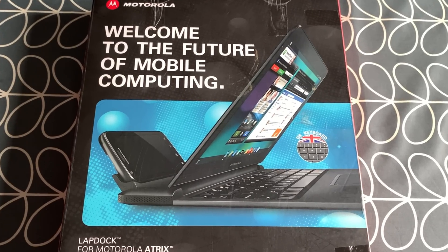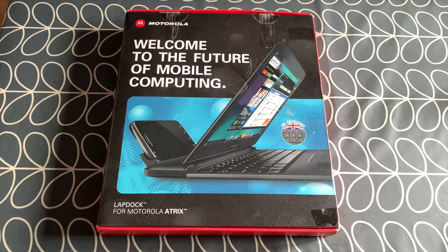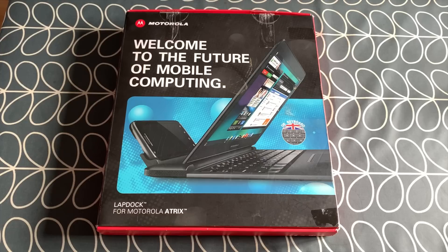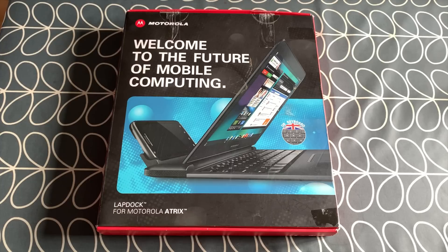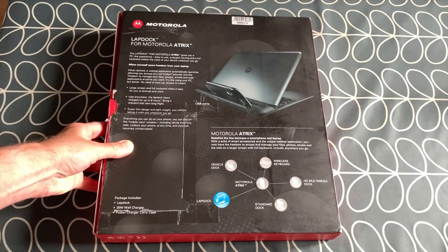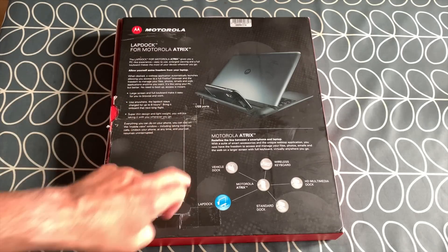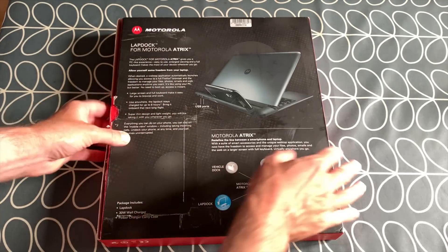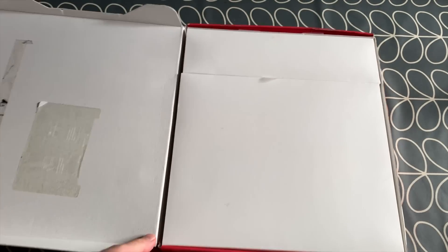I've been looking around for laptop solutions for a Raspberry Pi 4 and there are loads of different solutions around. I think this one fit my bill the most - it's from 2011, it's a Motorola Atrix lap dock. I bought this second hand, and it came shipped like this with just a label on it, but it's remained in remarkably good condition.